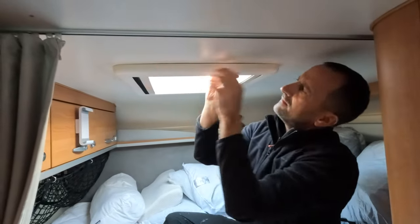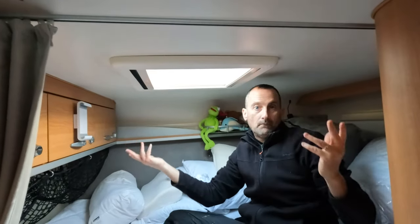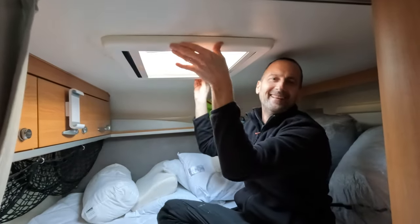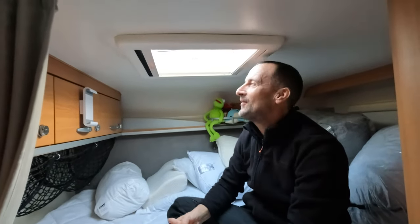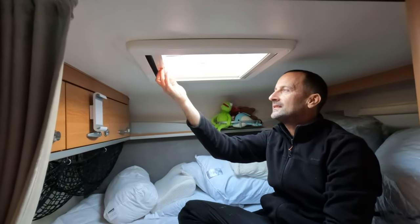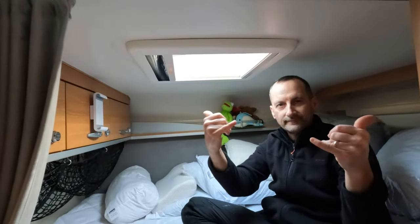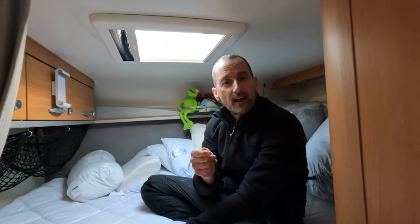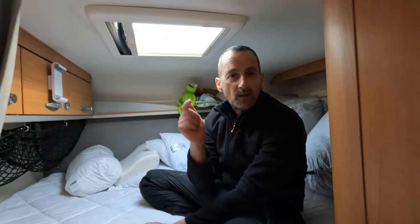Yeah, that's it. Easy peasy! Let's hope it doesn't fall out while we're driving along. Just saved ourselves 150 pounds on a new one. So if you have found the video helpful, please give us a like. And for more van life and motorhome travel videos, please hit subscribe and ding the bell so you know when we upload them. We'll catch you on the next one.